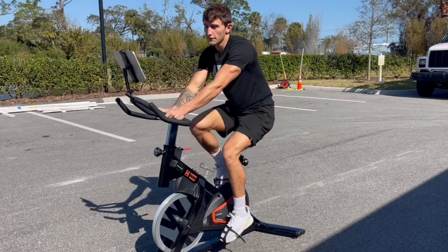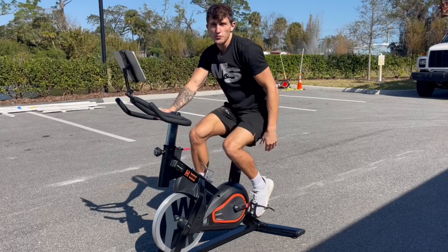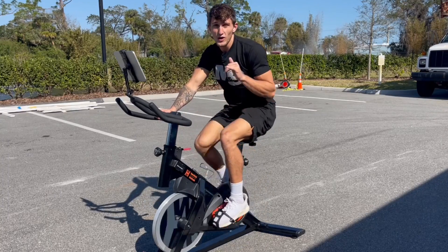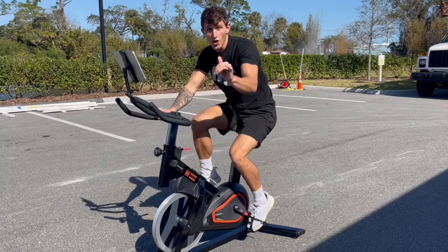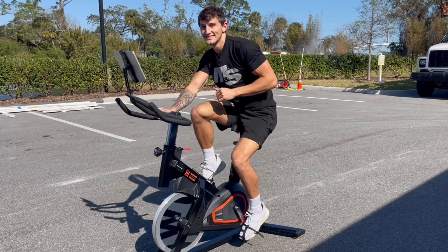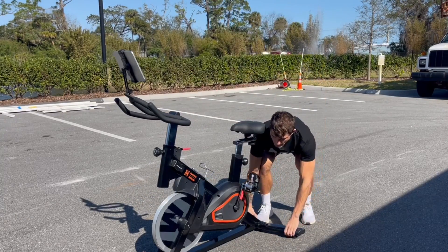Strong firm handles, multiple different grips, very affordable, easy to assemble, portable — hands down one of my favorite exercise bikes I have ever used. I know you will love it like I do, and I would highly recommend this to you. And just like that we can take it back in.